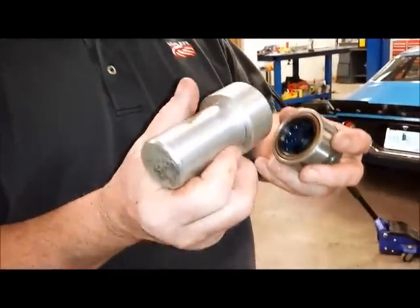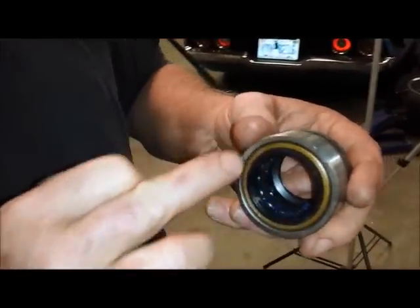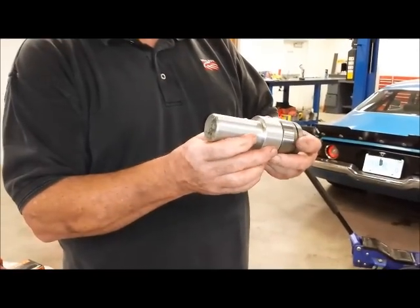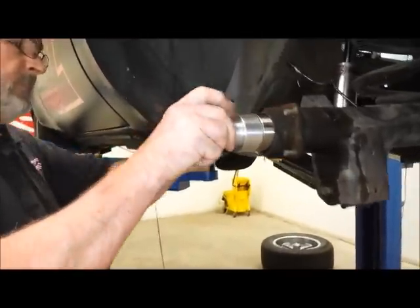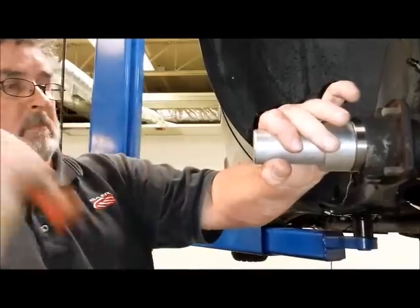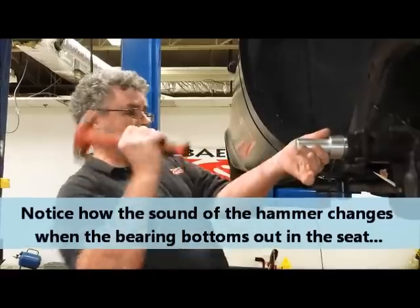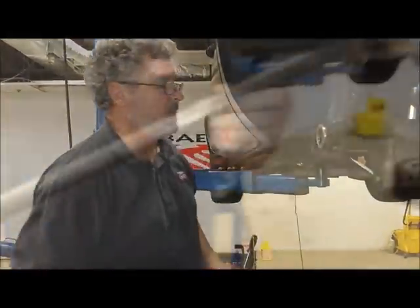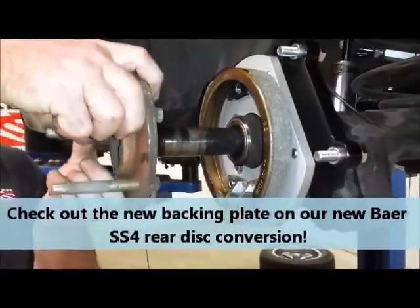If you don't have the installation tool, what you want to do is be very careful when you're driving this in with a hammer not to hit the seal, but to always hit on the housing, the edge of the housing, and that'll drive the thing in nicely. You can see where the seal catches it all the way on that housing — the special tool catches it that way, which makes it easier. We're in. We'll be right back.